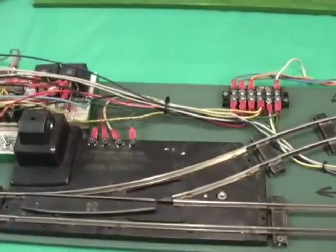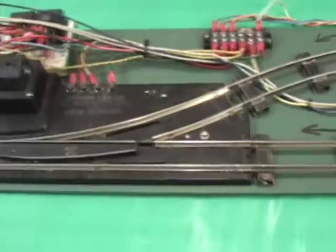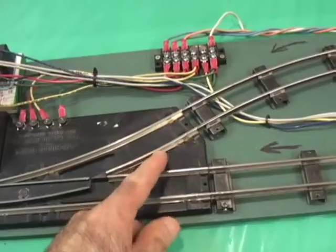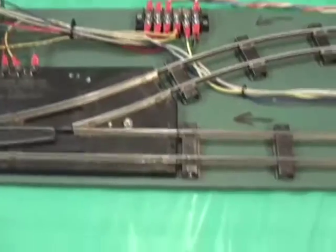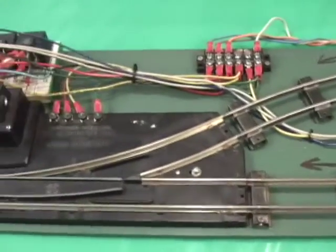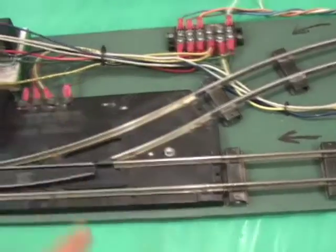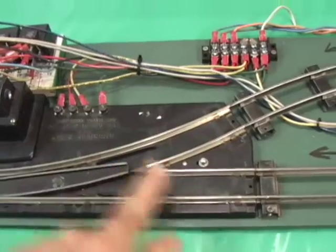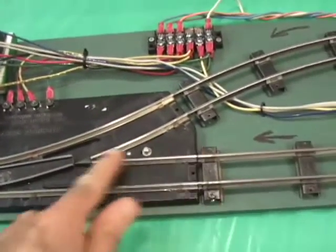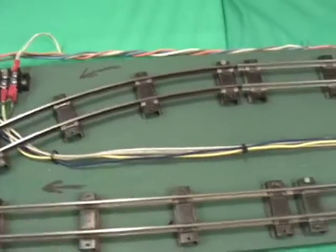This system is essentially unique because it's designed for American Flyer switches, which are power routing. When you push the button in the two-train operation direction, there's a mechanism inside that routes the power on the inside rails. When the switch is straight as shown now, this rail is dead. If the switch is in the curved position, then this rail is dead — so it cuts off the power to the sidings and stops the train coming in.